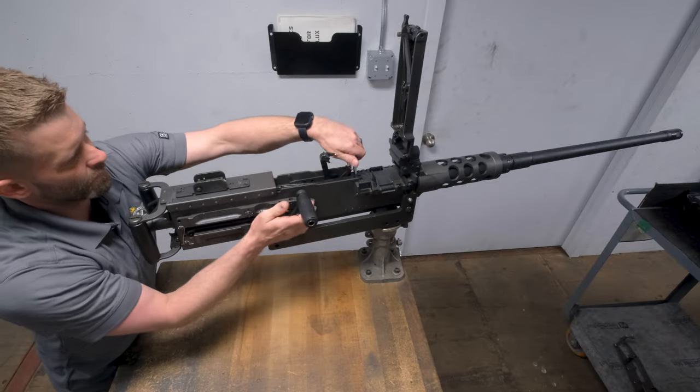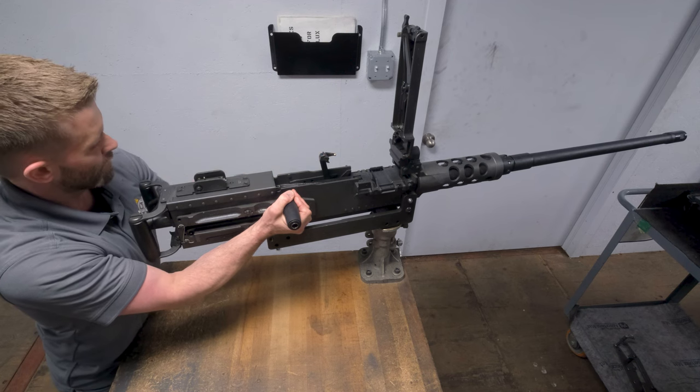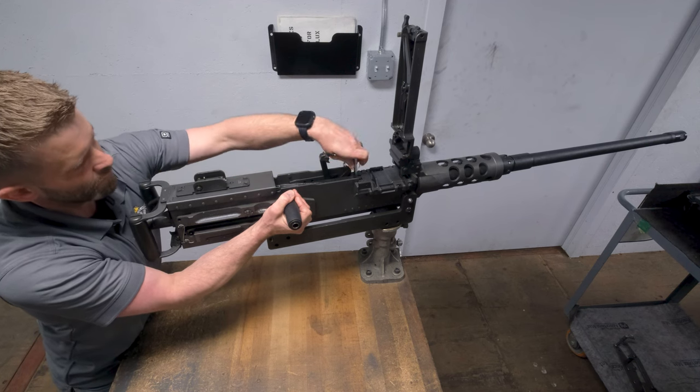If you still do not have a proper headspace, repeat the process one click at a time until headspace is set. Once headspace is set, the weapon is ready to fire.